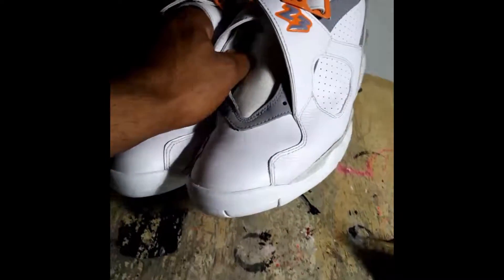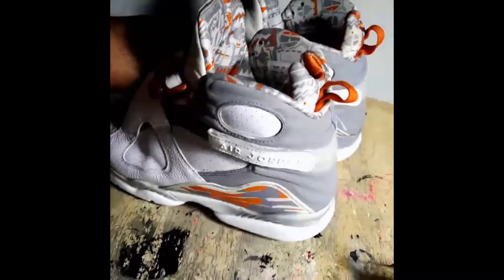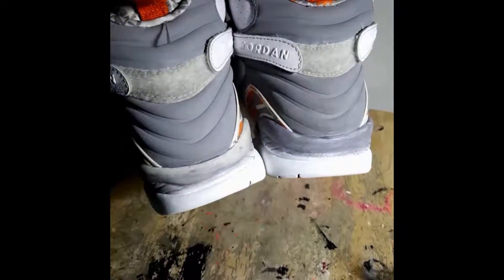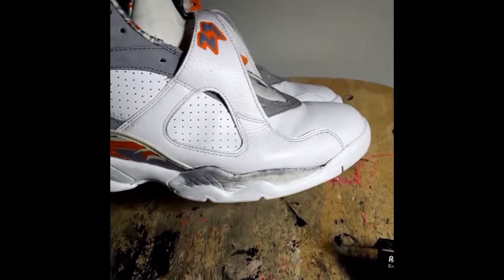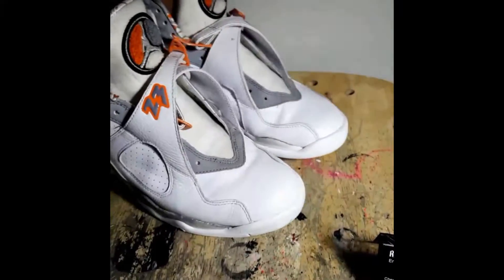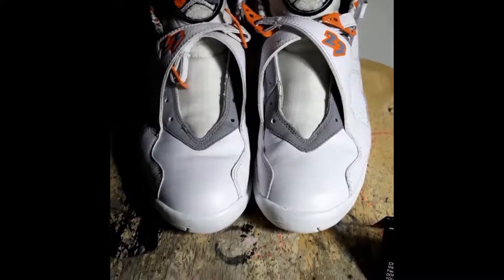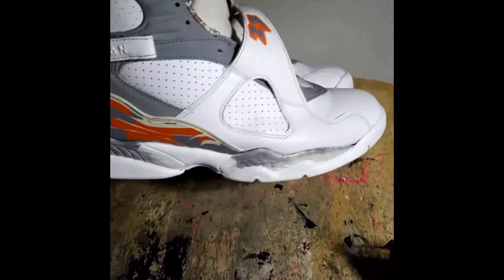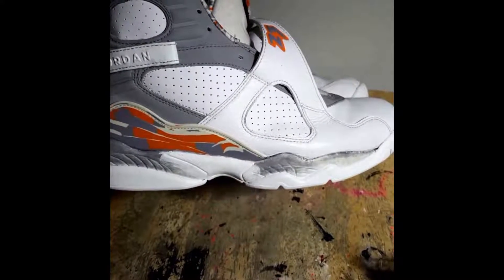Got all the white paint on the Stealth 8s. You're never really supposed to paint the bottom part of the sole, but the person I got it from bought it from someone who did a horrible job, and that basically forced me to paint them anyway. I put a sealer on it that's going to strengthen it so it shouldn't wear off.